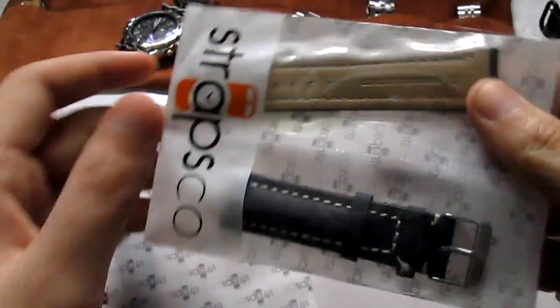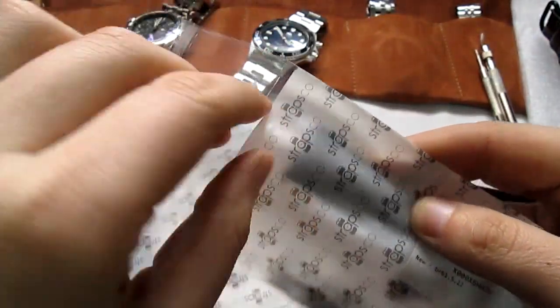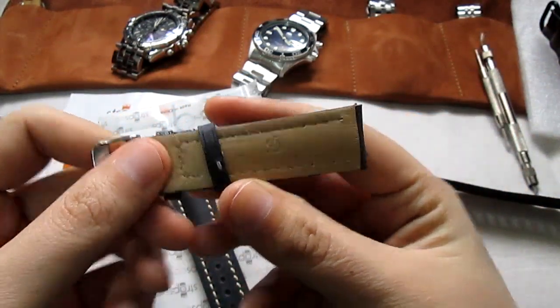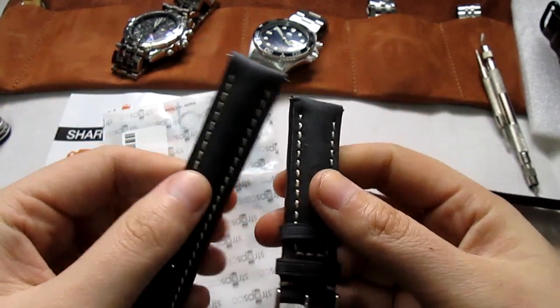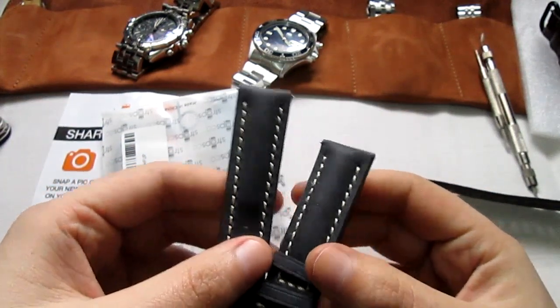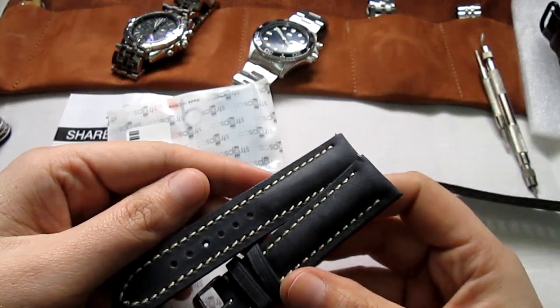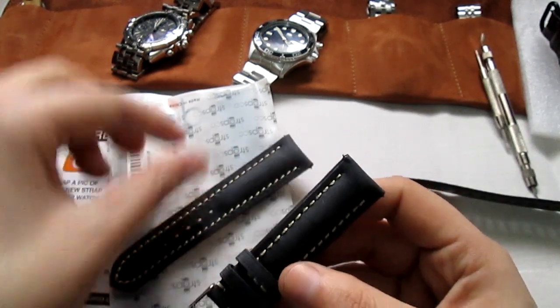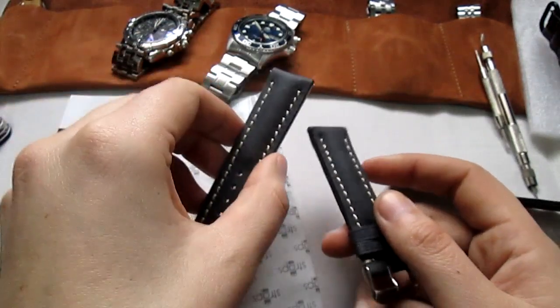Another one I have should go on my Breitling or Orient. I believe this is the Sari, and this one feels much nicer. It could be really nice with my Orient. It's navy blue but with a not-so-glossy finish — kind of distressed, almost gray. I really like it whether it's gray or navy blue, and I think it should work great with some of my watches.